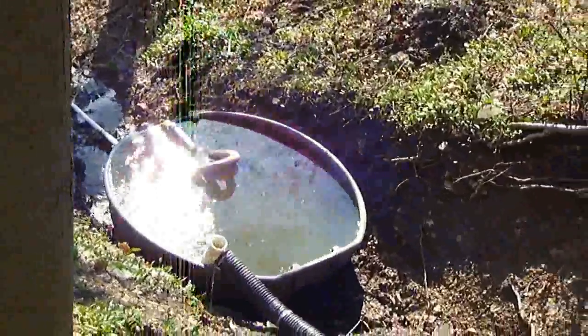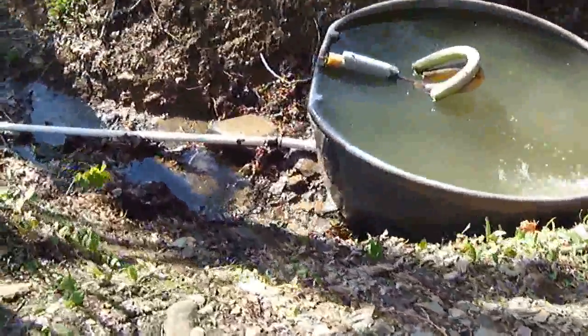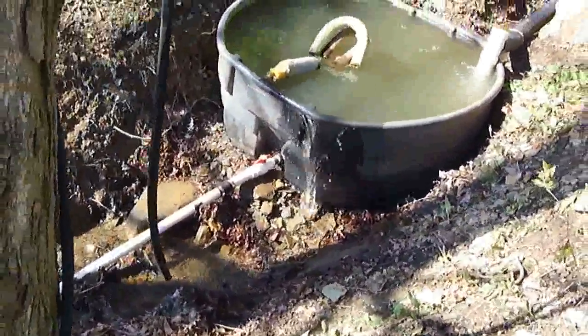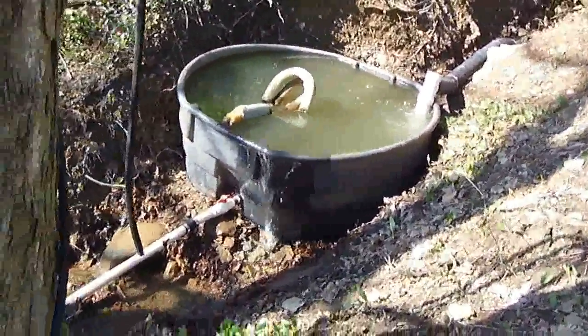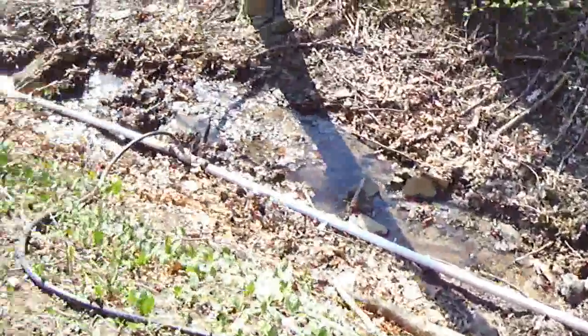Coming down here, down the hill, we'll show you what it looks like on the other side. We have a fitting. It's overflowing because there's so much water coming down that on our 1-inch nozzle coming out of the turbine...